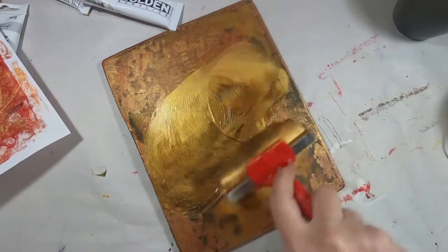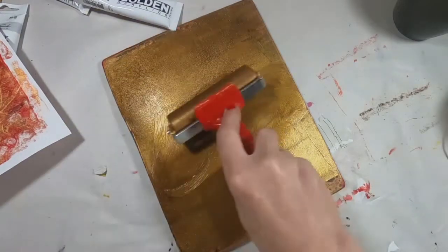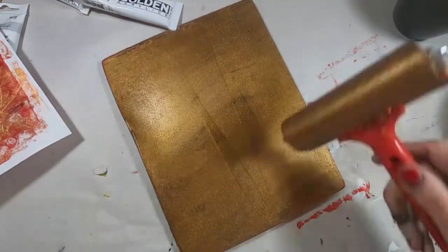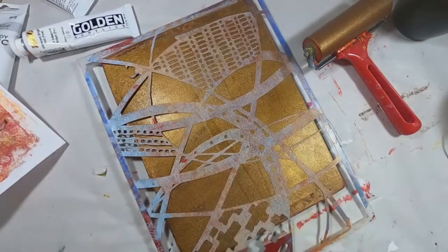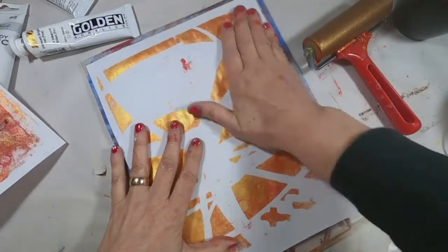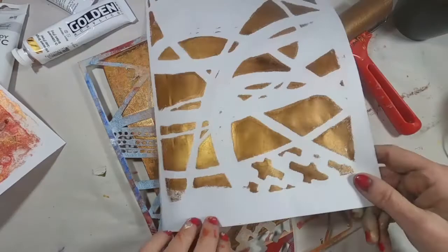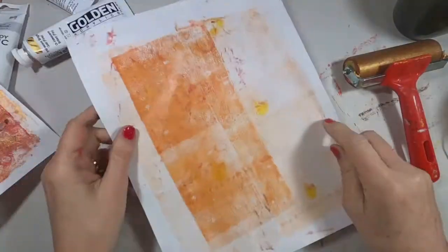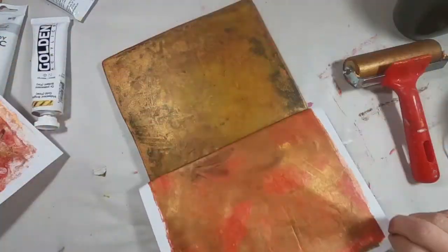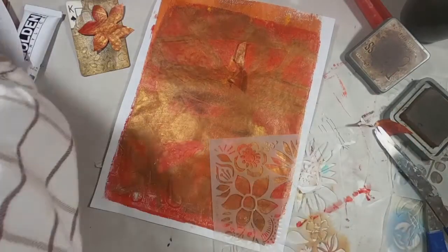I'm going to darken that gold a little bit with some burnt umber, make it just more of a burnished gold if you will. You'll be able to see the difference in the two when I pull this up — you can see the last one, see how much darker that is. I like that. Now we'll lay our other background down on this one, so there are the two pieces.